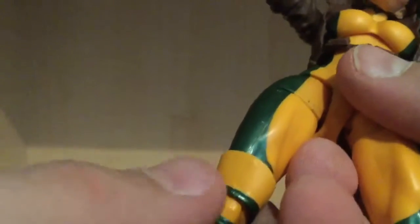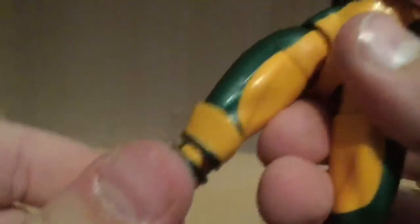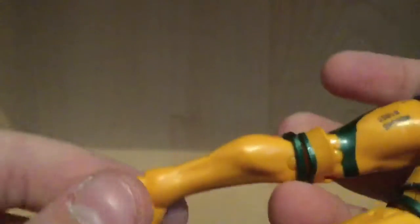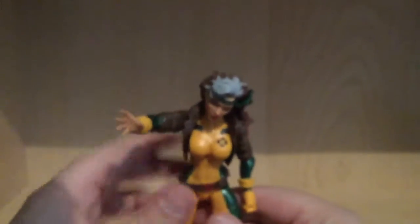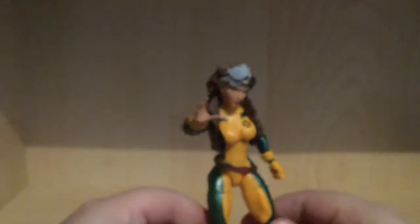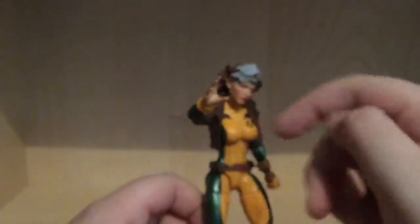It's kind of the same deal as Phoenix, I think. I don't have her to compare, so don't hate me. Nothing else going on with this figure. Yeah, it looks really cool. I'm probably gonna actually display her like this. I wish her hand was colored, though.